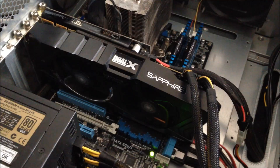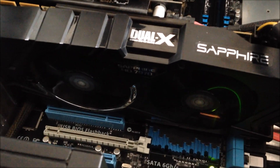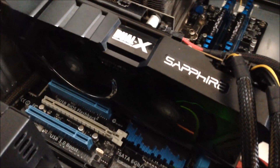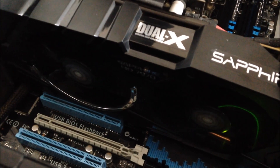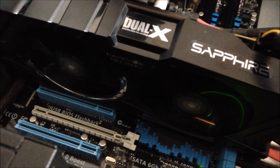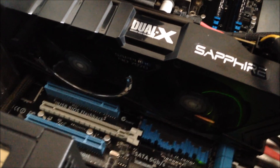Thanks for watching. Here's a shot of the fans both running at 100% through Catalyst Control Center. Now here's after they're fixed. I could tell before I took it apart and lubricated it that the front one was definitely running slower and wobbling a little bit. You could definitely tell they weren't the same, so this is much better. It looks like it's working great. I'll see you next time.